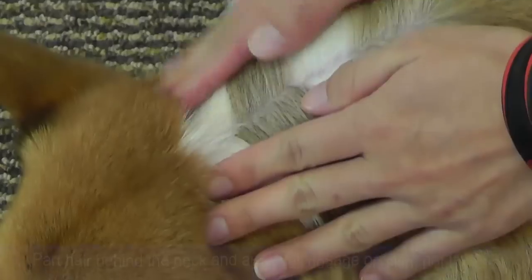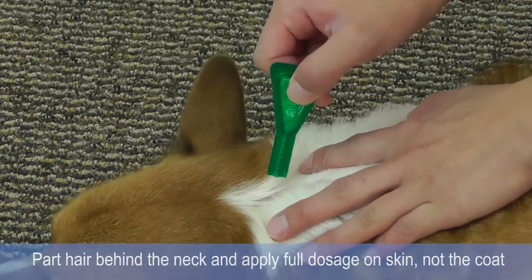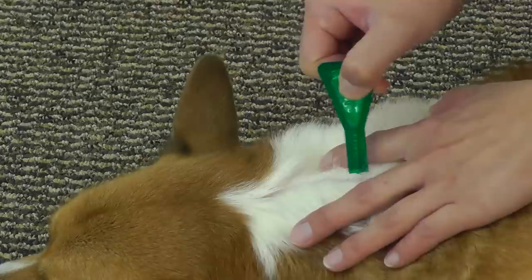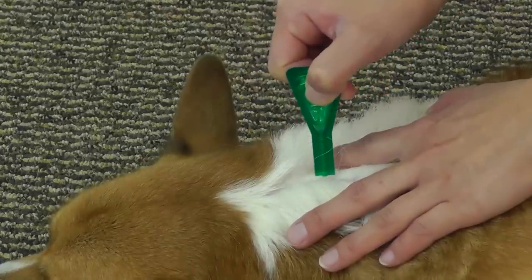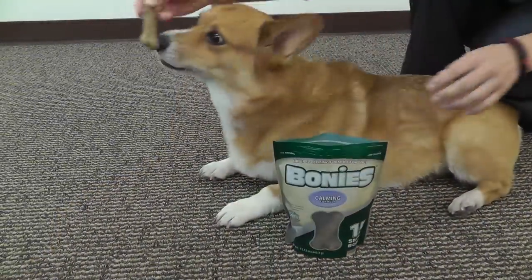Part the hair behind the neck and apply the full dosage directly onto the skin and not the coat. Keep the applicator squeezed until it is away from the skin to prevent some of the topical from getting sucked back into the applicator.